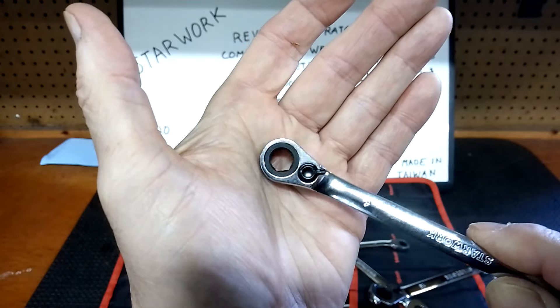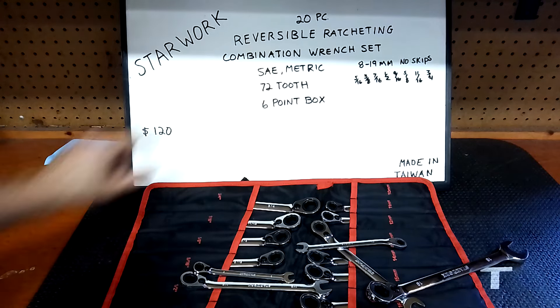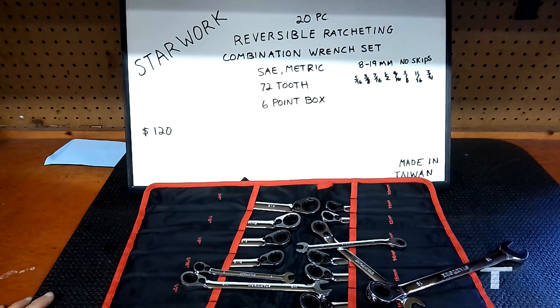Alright guys, that's it for this set. It's a very nice set — not a bad price. $120 for a 20-piece is very good, especially with the six-point box, which is a big selling point, and being reversible, another big selling point. They're made in Taiwan. As for the warranty, I don't know — I've never had to use it. Almost two years and no issues whatsoever. Tomorrow my wife will be on for Thanksgiving, then we'll get back into the flex head ratchet wrench series and consumables series. Thanks for watching — you guys have been great. Take care!